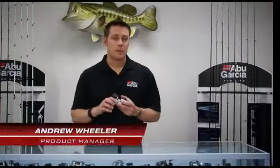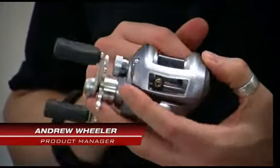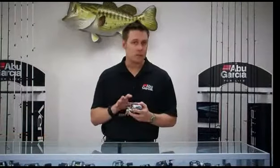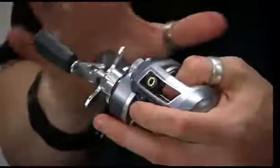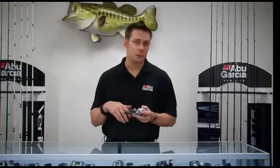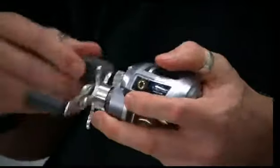Hi, my name's Andrew Wheeler. I'm the product manager for Abu Garcia and I'd like to speak to you today about the Revo series of inshore reels. The Revo inshore is a reel that's been specifically designed for saltwater. It's not to say it won't fish in freshwater perfectly fine, but it really has been designed for anglers who like throwing baits at redfish or trout. It'll handle all those situations perfectly.